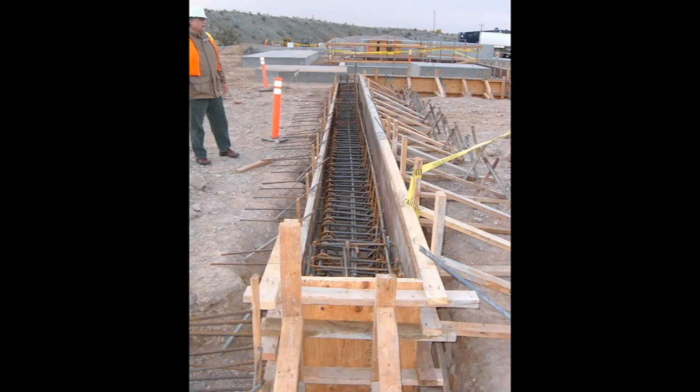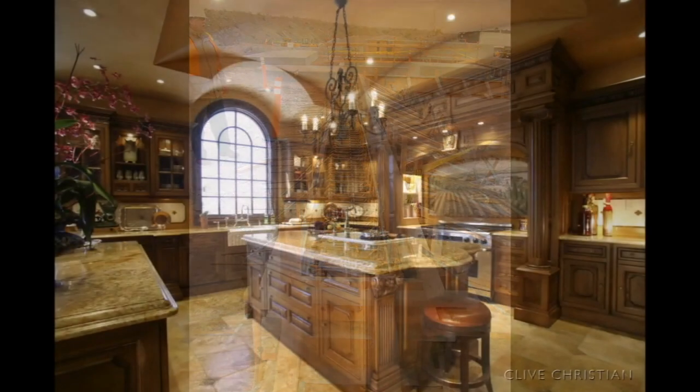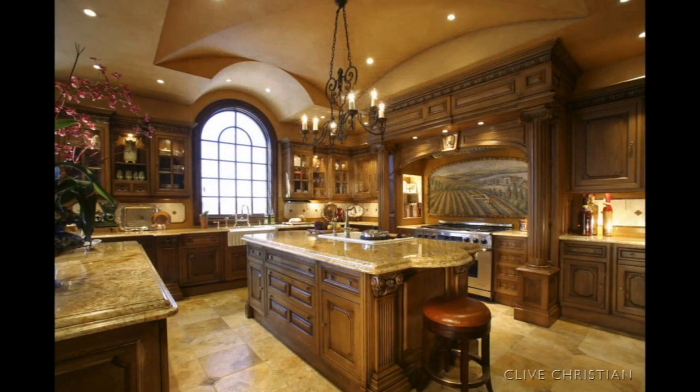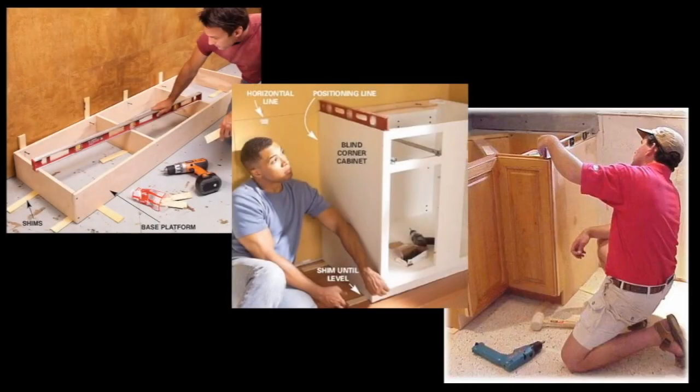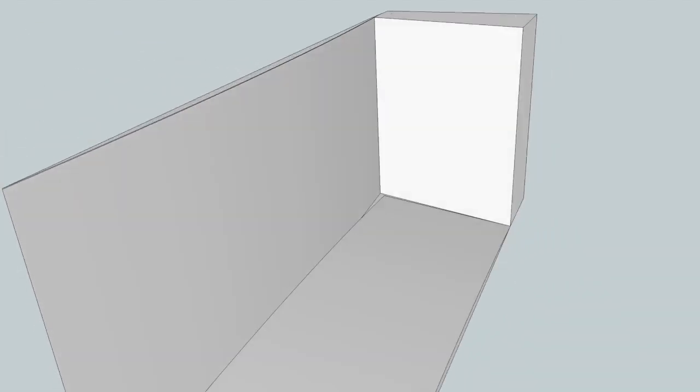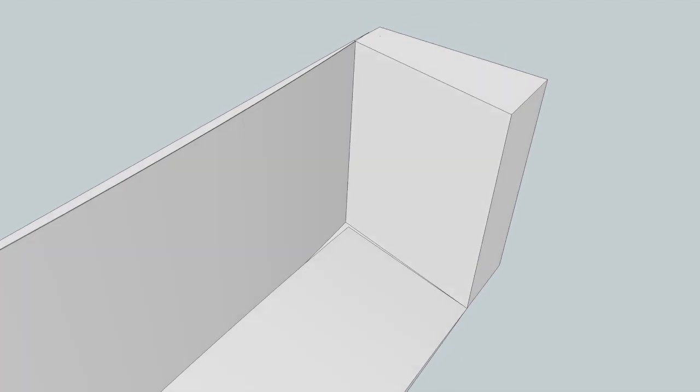Everyone knows that a solid foundation is the most important element of any construction project, and kitchen cabinets are no different. High-end cabinets and countertops must be perfectly level, plumb, and secure. But for those who recognize the critical importance of precision leveling, this task can be painful. Keep in mind: floors are never level, walls are rarely plumb, and corners are usually out of square.